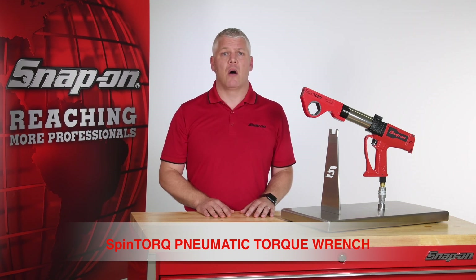Hydraulically driven options are also available for sub-sea applications. For more information about this and many other unique tools in Snap-on's torque and tensioning lineup, contact your Snap-on representative today.